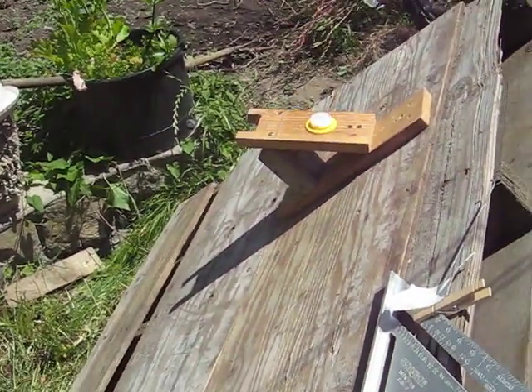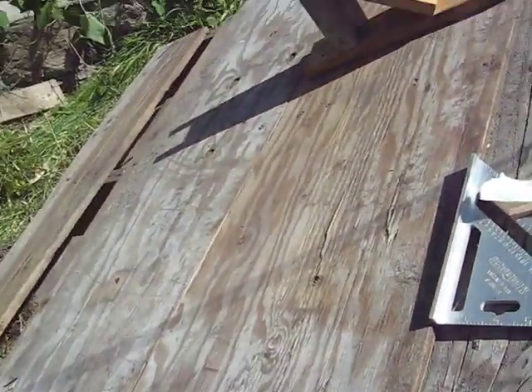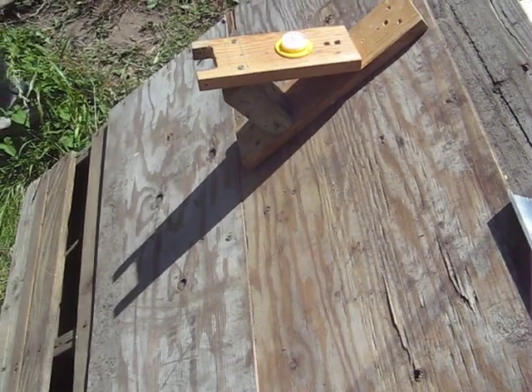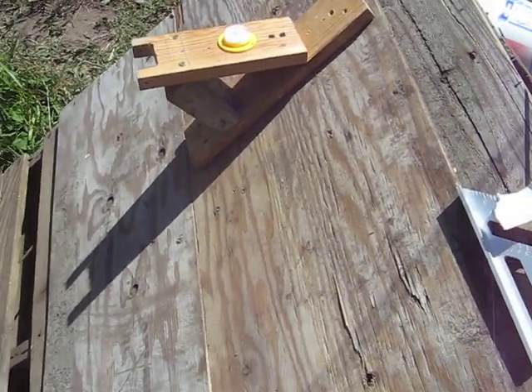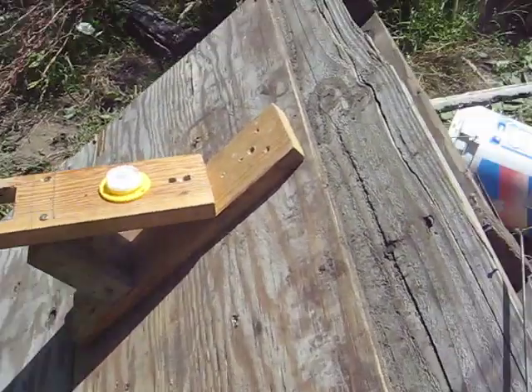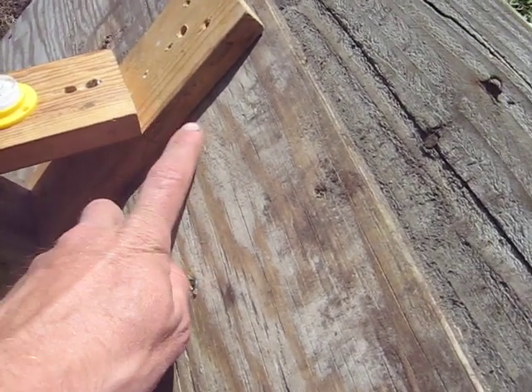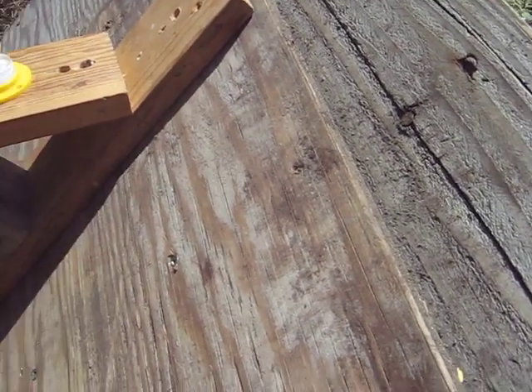This is my equatorial platform demonstration. This is a piece of a pallet. I'm not going to do all this stuff now, but I'm going to try and demonstrate it anyway. This is 42 degrees, which is 90 degrees minus my latitude.